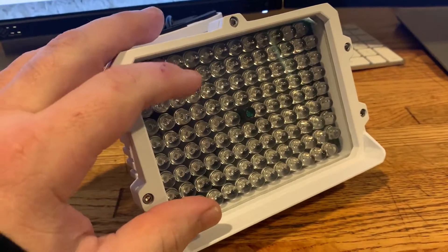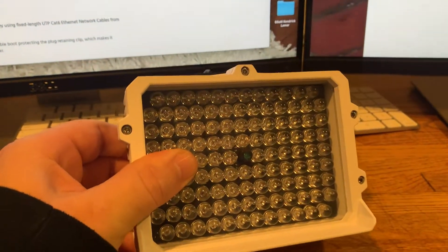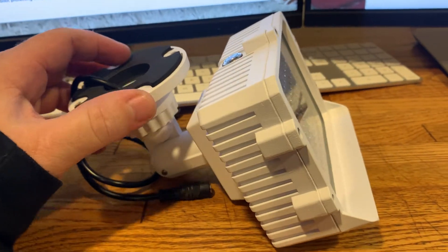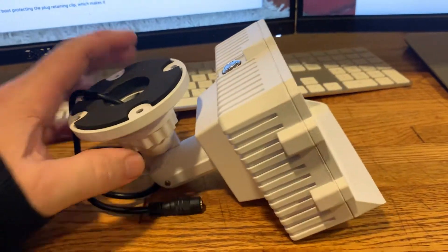This thing has a ton of IR lights and it's like $50. You just mount it away from your camera, and it lights up way more of your yard or driveway than the IR light on your camera. These things are killer.